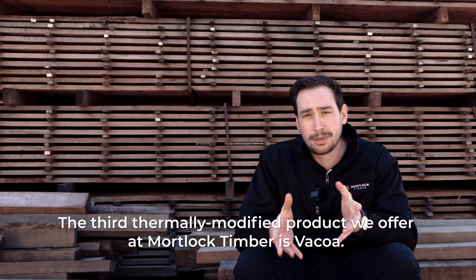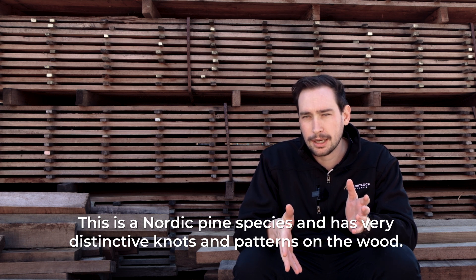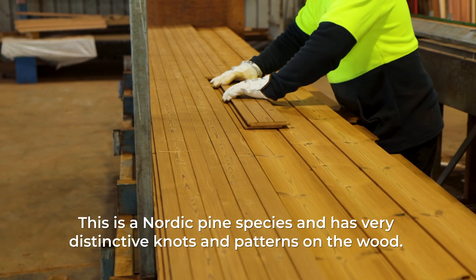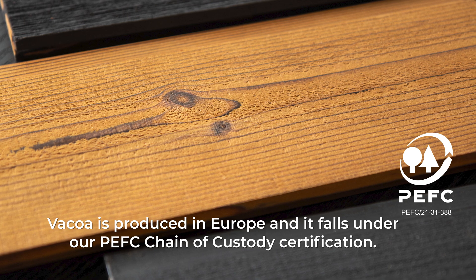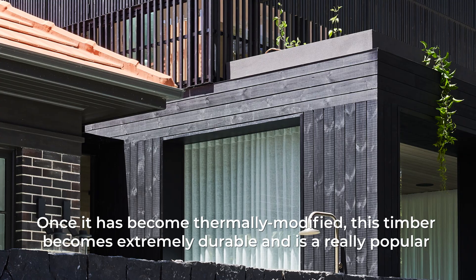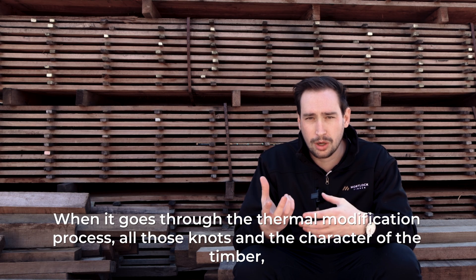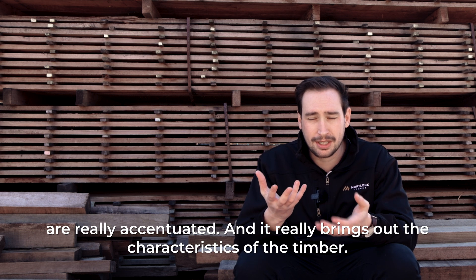The third thermally modified product we offer at Morlock Timber is Vakoa. This is a Nordic pine species and it has very distinctive knots and patterns on the wood. Vakoa is produced in Europe and it falls under our PEFC chain of custody certification. Once it's been thermally modified, this timber becomes extremely durable and is a really popular option for exterior cladding. When it goes through the thermal modification process, all those knots and character of the timber are really accentuated.